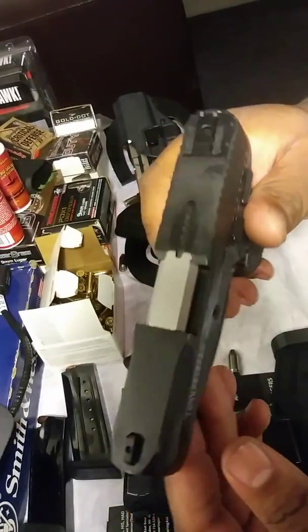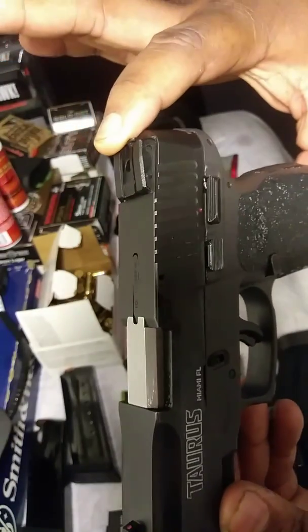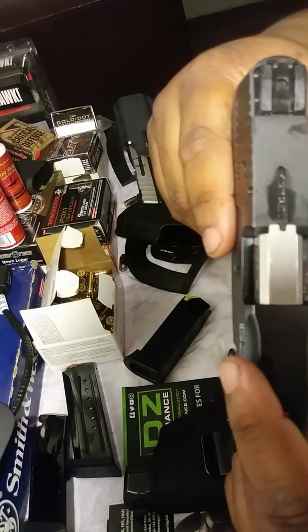Just to get straight to the point, this gun is chambered in 9mm. It has an overall height of 5.1 inches, an overall barrel length of 3.2 inches, with a width straight across of 1.1 inches.